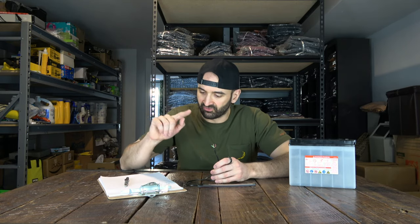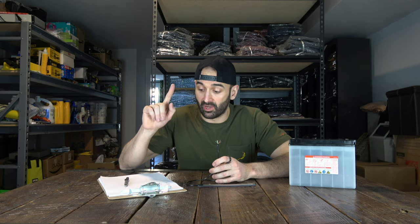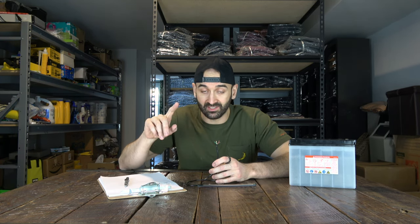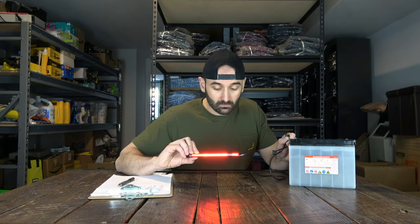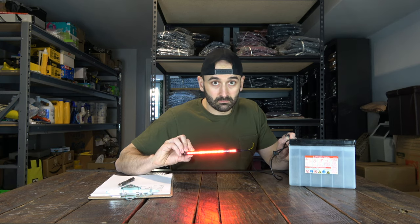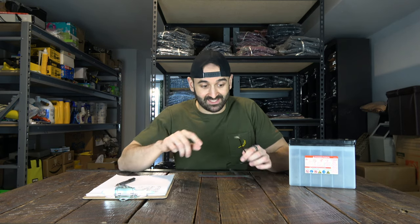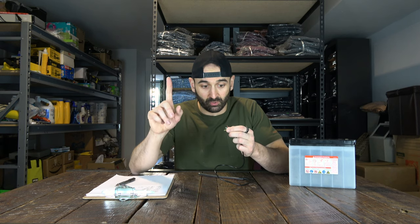The black is negative ground, the green is the right turn signal, the white is the tail light, the red is the stop light, and the yellow is the left turn signal. How did I find the difference between the white and the red? The white is less bright than the red — white is the tail light, red is the stop light. So what I'm gonna do right now is solder bullet terminals on those five wires that fit with my harness and my motorbike.